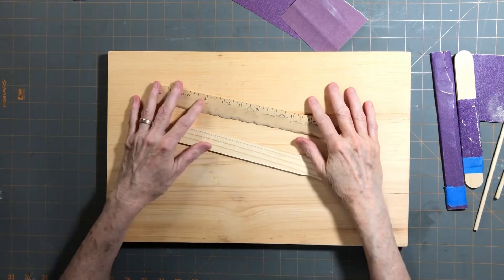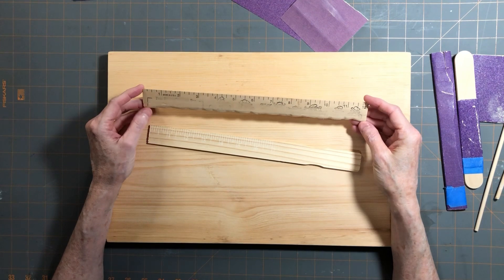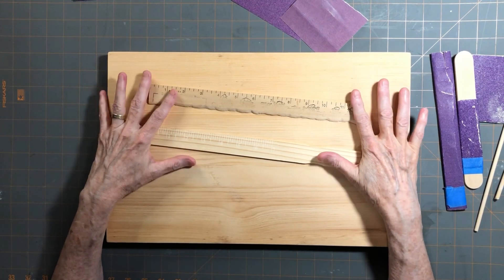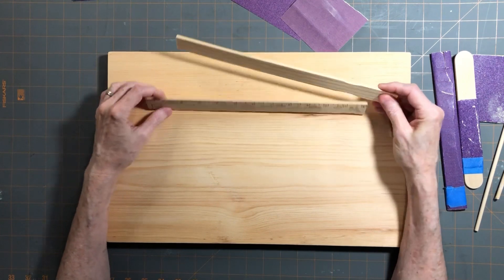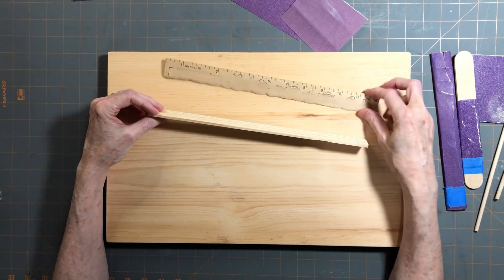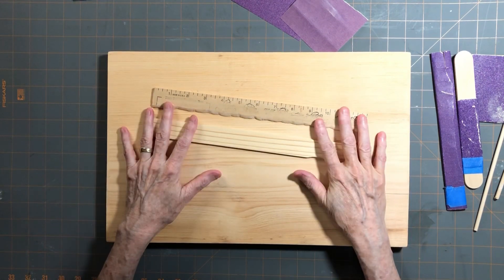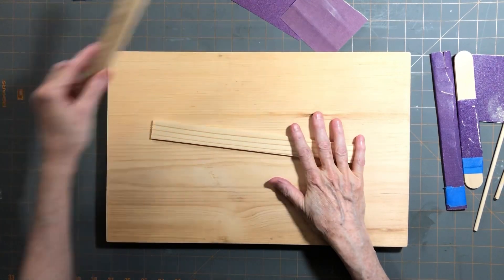Hey everybody, it's Alisa from Alisa's Art Room. Some of my viewers were asking about my tear ruler. I made this myself out of an old school ruler I had laying around, and I thought I'd take a minute and show you how to make one. I have a paint stick right now, which is pretty much the same size as my normal ruler, and the wood is similar. Ideally you want to use a solid wood - this one is solid. I had some that was more of a plywood so I didn't want to use that.